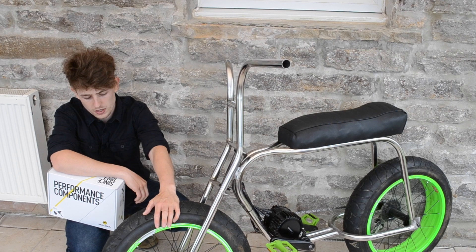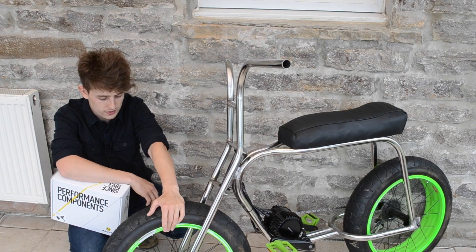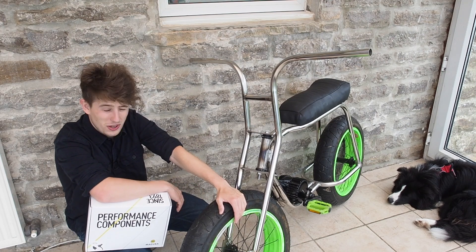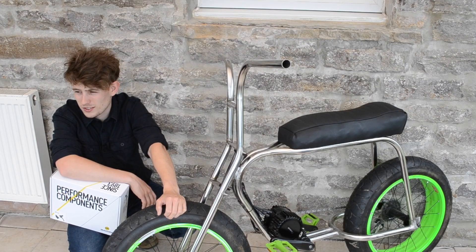I'll be running a 203mm rotor on the front and a 180 on the back. Now these wheels aren't designed for discs — they don't have any mounting areas or anything like that — so I'm going to have to do it completely from scratch. Let's get to it.